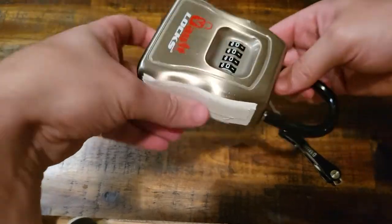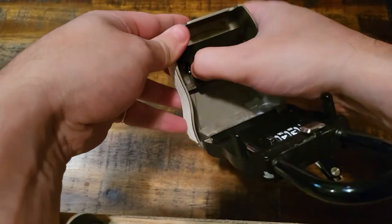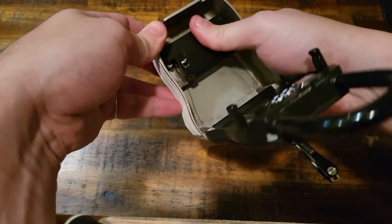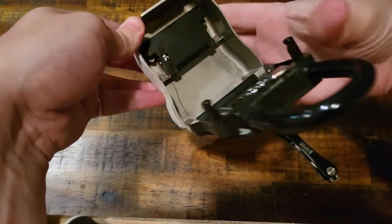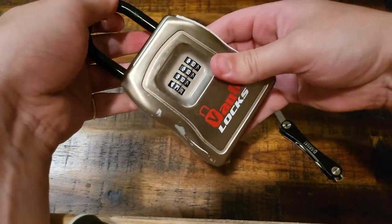What I'm going to do here is open this up, set it so I can put a different combination in, drop it down, and mix it up. And now we don't know what the combination is.